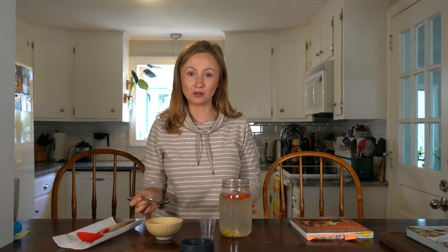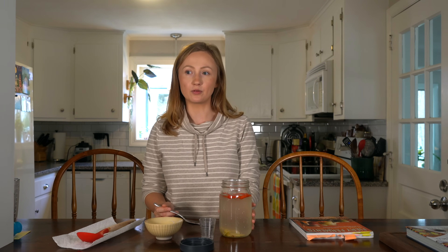I absolutely love this — I would highly suggest making this. You could definitely get creative and add more ginger or add different spices if you wanted. I think this would taste great with different peppers as well. I would definitely make this with habanero peppers; I think that would really bring in a fruity, floral flavor and it would work very well.